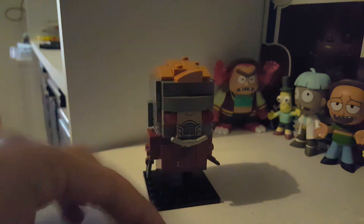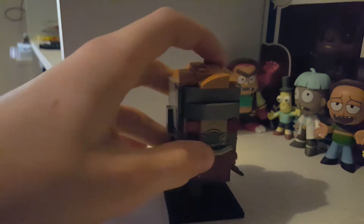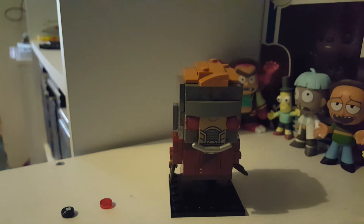It also came with a spare one. I know Lego have been trying to do the mask, but I don't like it — I don't think it looks like Star-Lord. I don't like the mask.